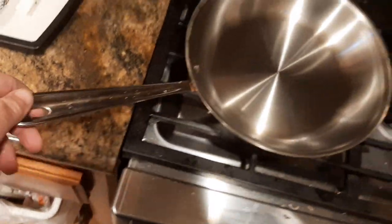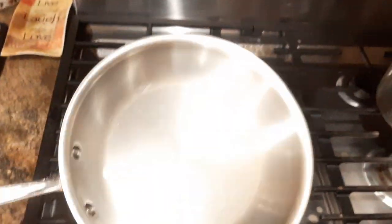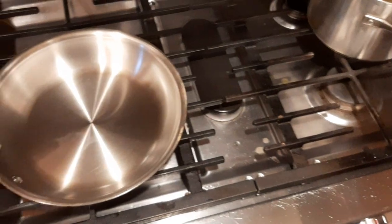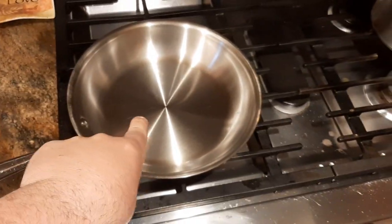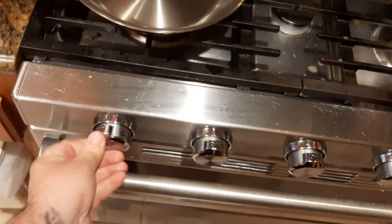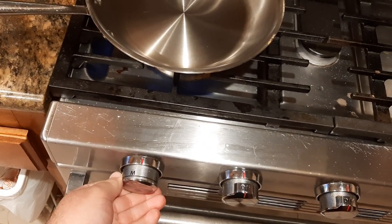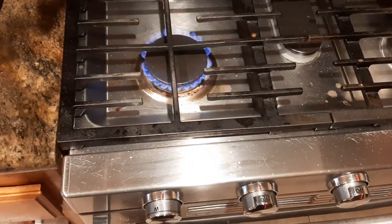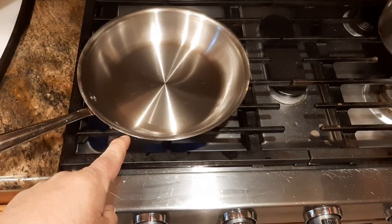This is the All-Clad D3 10-inch skillet. So it's totally cold — I'm touching the pan so you can see that it's totally cold. What I want to do is turn my pan on to medium heat. It's clean, too, by the way. Just shy of medium. Biggest burner I have. Pan goes on. It's going to warm up for about a minute.